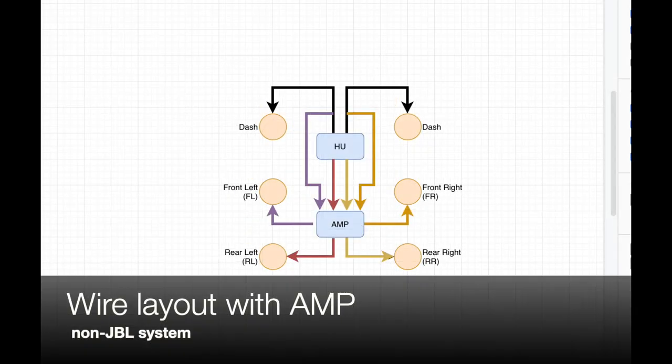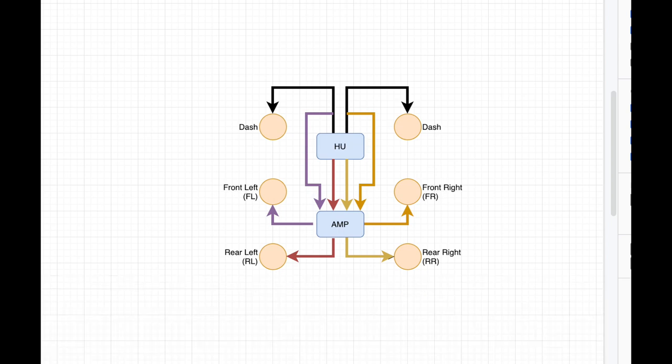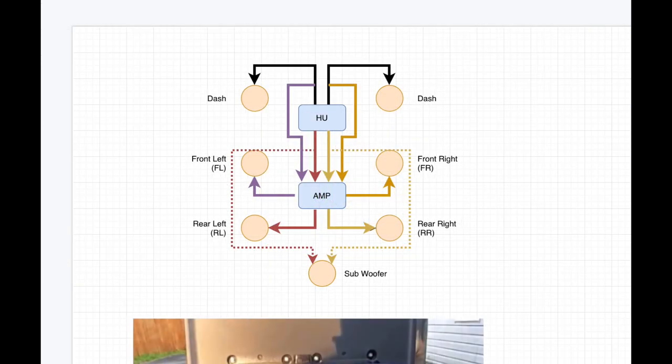This is what we are going to achieve after we are finished. The dashboard and front door speakers are no longer connected in parallel. The head unit will power the dashboard speakers, and that same signal will go to the amp to power the front doors. If you are adding a subwoofer, the subwoofer signal comes from the rear door channels between the head unit and the amplifier. I'm not sure it's a good idea to amplify twice the signal going to the subwoofer since it already has a built-in amplifier, as this may introduce more noise.